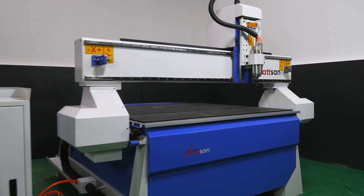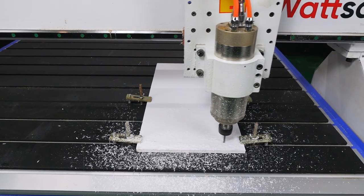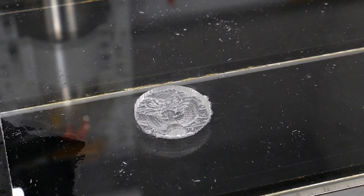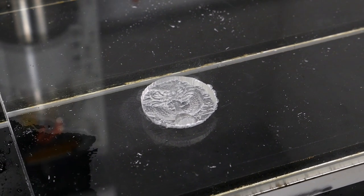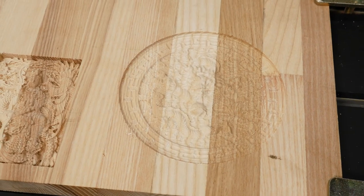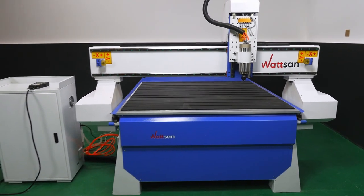All machines are covered by a one-year warranty. If necessary, a specialist from your nearest accredited dealer or factory can pay you a visit. You can always easily find all the necessary and universal parts in any region around the world.